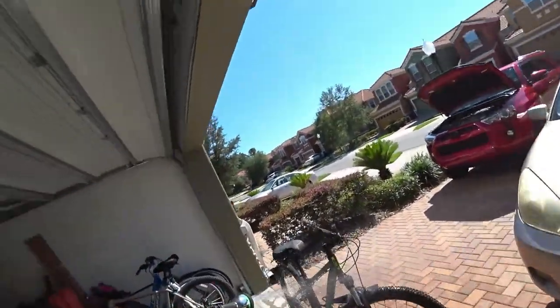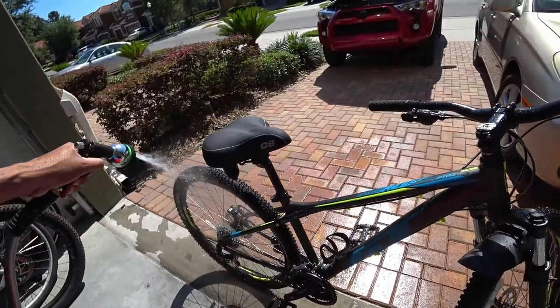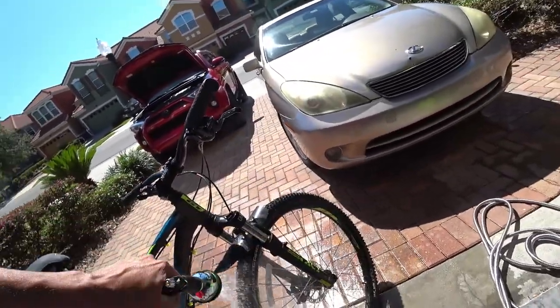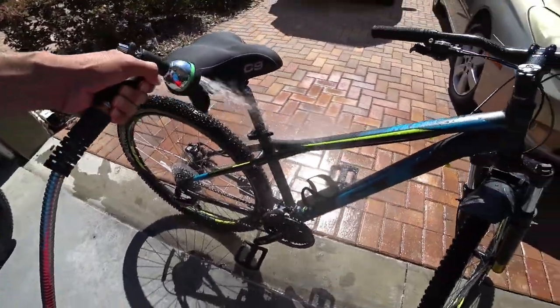First thing you need to do is rinse down the bike. I already gave it one rinse down, but I'll do another hard one real quick. I'm not really using too strong of a pressure.